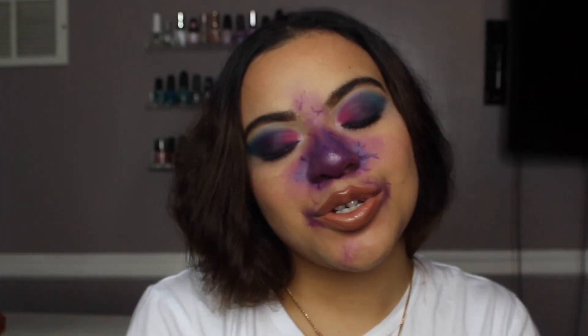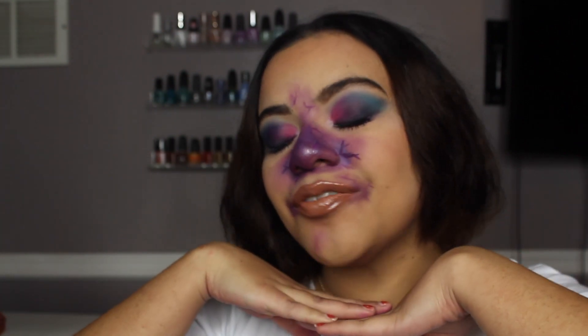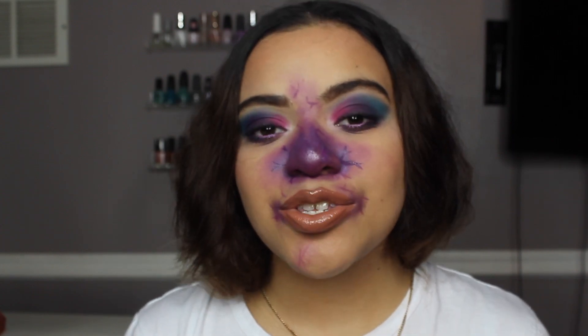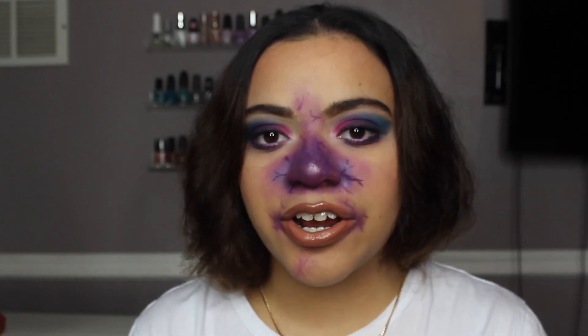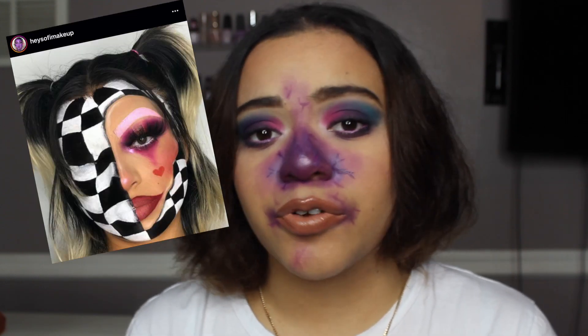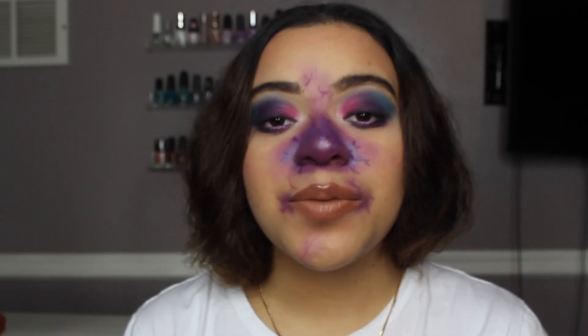Hi everyone, welcome back to my YouTube channel! Today's video — I am doing Violets, and I'm super excited to share this tutorial with you guys. I was actually inspired by a makeup artist named Hey Sophie Makeup on Instagram. She is such a phenomenal makeup artist and I have been so inspired by all of her work, especially during Halloween season.